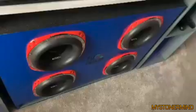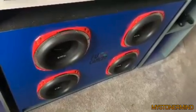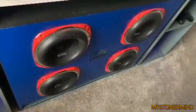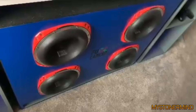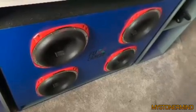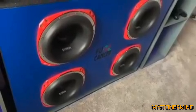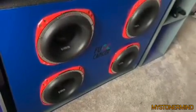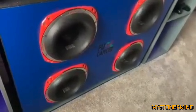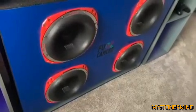The next video we have are these four Orion HCCAs in a box. Video quality is a little off, but we can see the subs are moving. Also, there's a sticker in the middle of the box that says F.U. cancer. Nice.